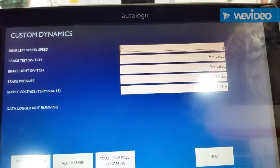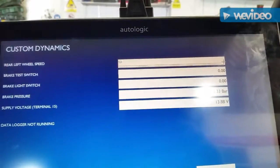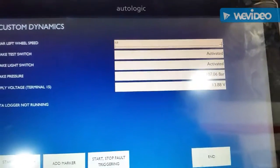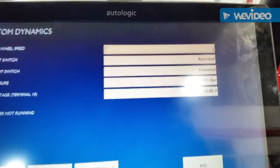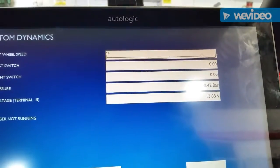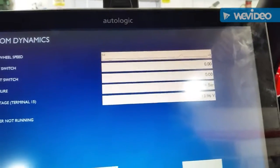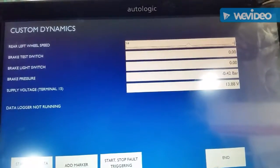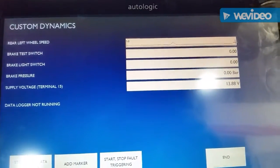Put my foot on the brake, watch the rear left wheel speed — there it is. I haven't even moved, just keep holding the brake, and the rear left wheel speed sensor is logging faults and showing movement when we're not even driving the car.